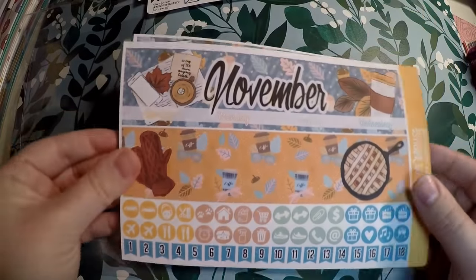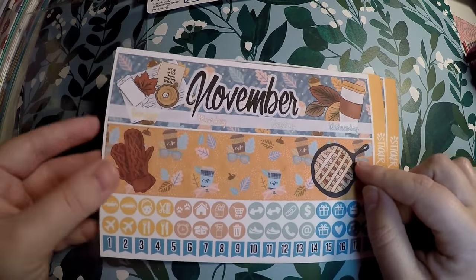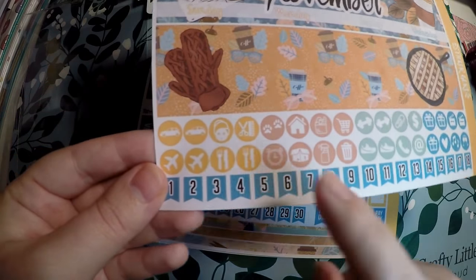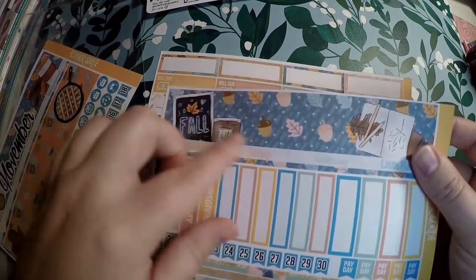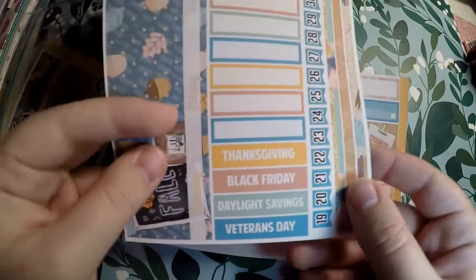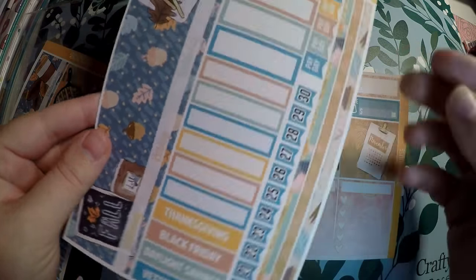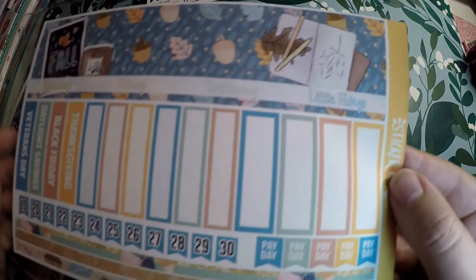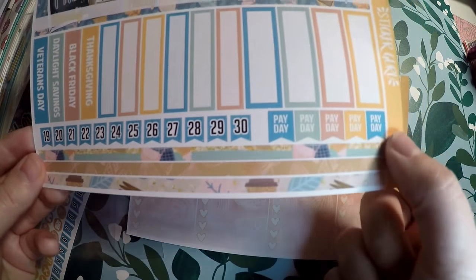The actual kit itself from Sticker Guru is for November. You've got your very fall-oriented washi strips, your little icons all through here, your date dots, and the rest of your washi for your monthly. Thanksgiving, Black Friday, Daylight Saving, and Veterans Day are your holidays to note. And you've got the rest of your date dots, some really thin washi, and then some paydays here.